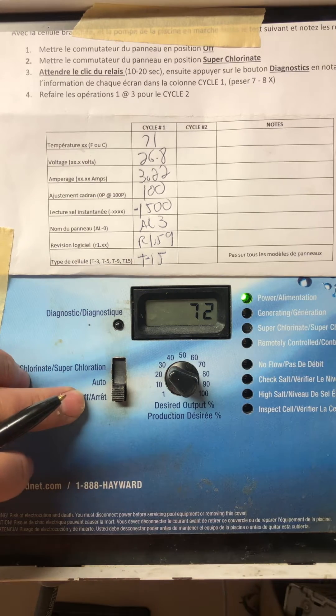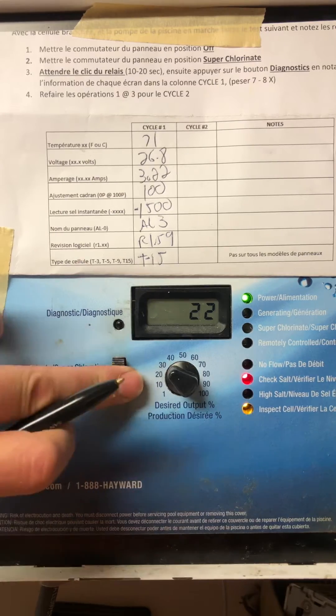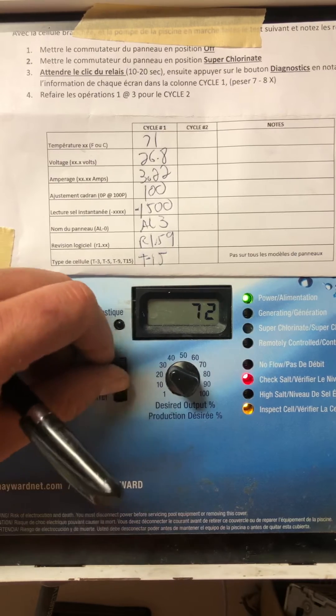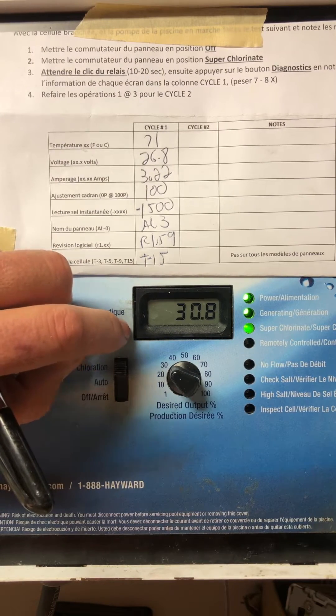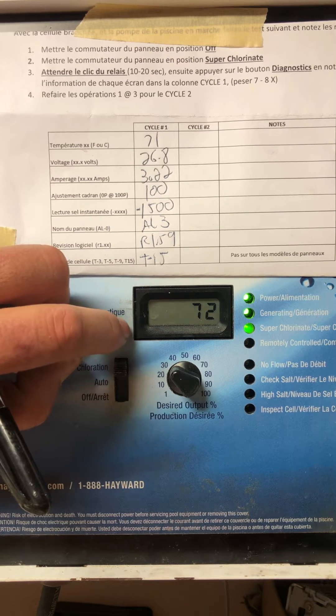Now the panel is off again. Doesn't really matter on which screen you are at. Put it all the way up to super chlorinate. I just switched it to Celsius — put it back to Fahrenheit. You can wait on pretty much any screen before you hit it. There you go.